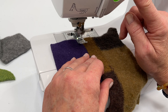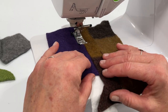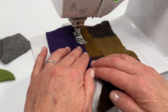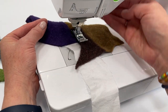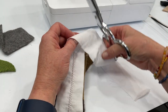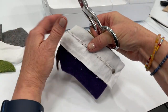Make sure that the edges are butted up against each other as you sew. Flip it over and trim away the excess fabric by pulling it up — make sure you're not cutting into the sweater fabric.